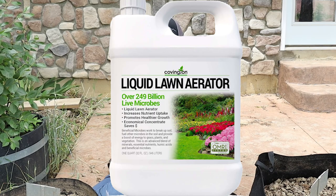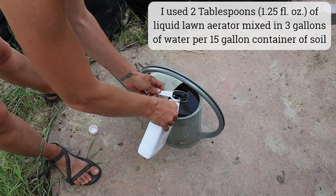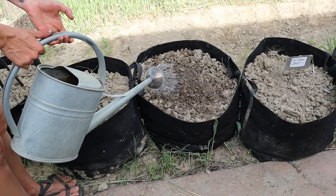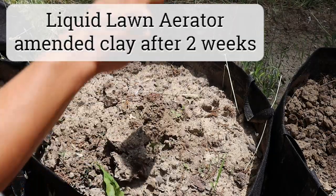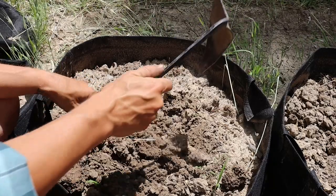Number seven is a clay-busting liquid product — I ended up using Covington Naturals liquid lawn aerator. Most of these products work on the same premise: using beneficial microbes to break up clay soil structure. According to the manufacturer, this product alleviates the effects of compaction, increases nutrient uptake, and promotes healthier plant growth. The liquid product contains carbohydrates to fuel microbes and provide an energy boost to plants, and it contains a synergistic blend of four Bacillus strains of bacteria, minerals, essential nutrients, humic acids, and beneficial microbes. There are lots of online reviews raving about lawn appearance improvements, but I'm wondering if that's more because of the nutrients in the product than the actual aeration effects.